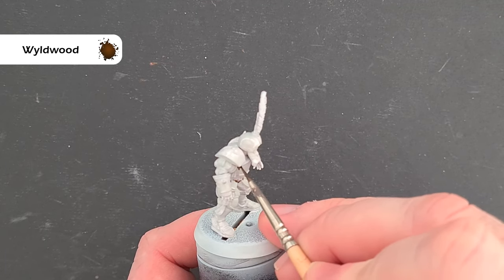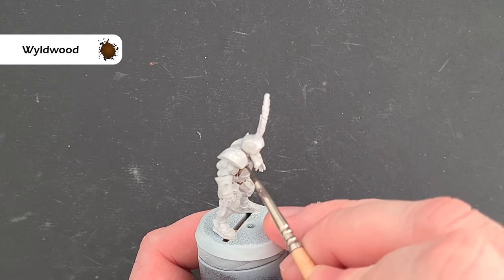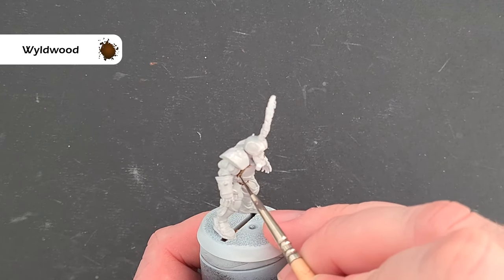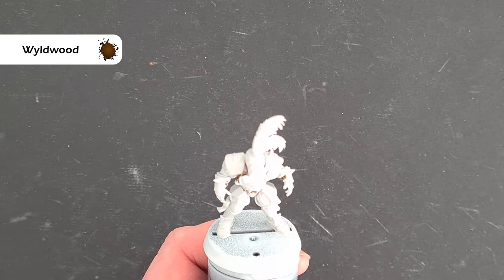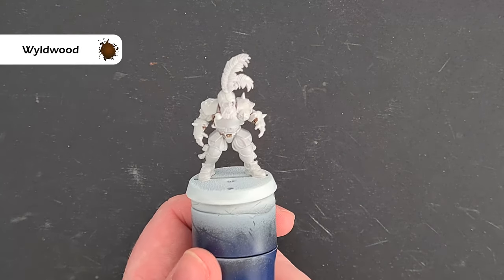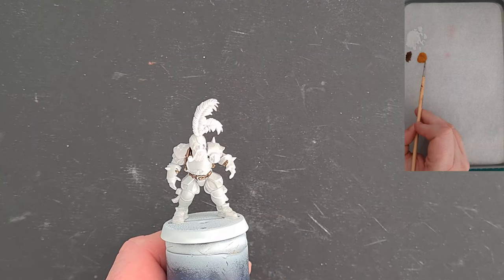We need to do inside the pads as well. Be careful around the bits that are going to be white, but all the straps and the plating itself we can cover. Just work your way around and we'll start the gold next. Once we've got that Wildwood down, we'll do the armor panels.